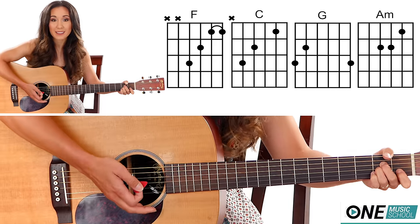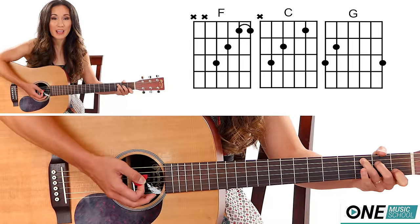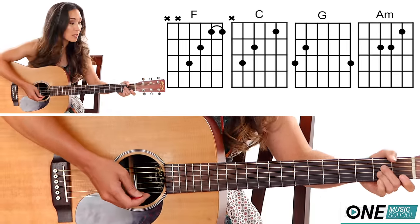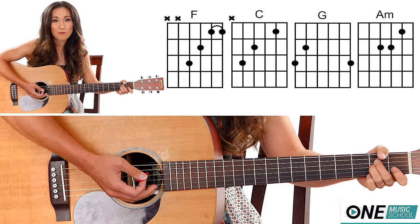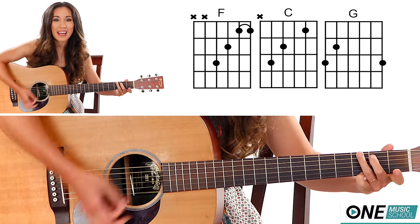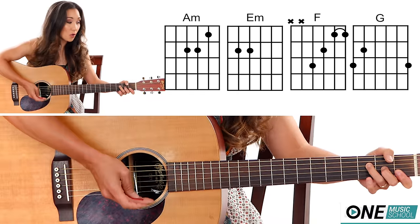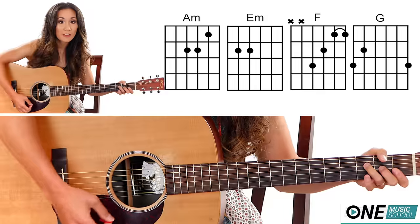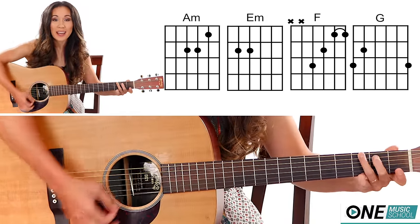The pattern continues: one, and, A minor, and, and, four, and. Then one, and, and, and, four, and, G, one, and, and. So the whole thing sounds like: F — one and and and four and, G — one and and four and, A minor — one and and four and, then a part that says 'ain't nothing gonna steal my joy' — it's A minor, E minor, F, G.